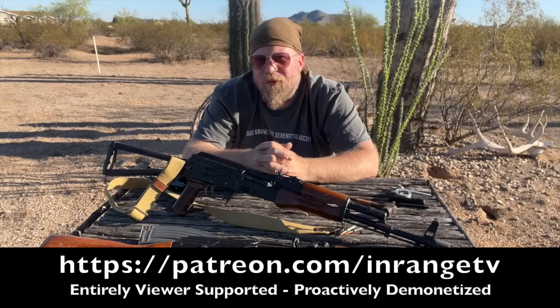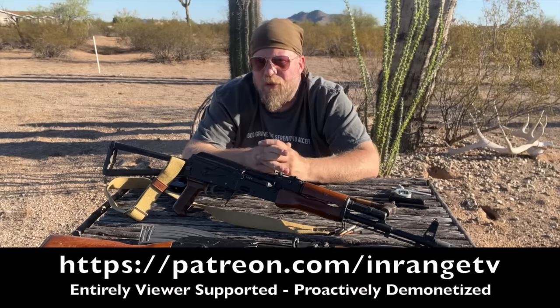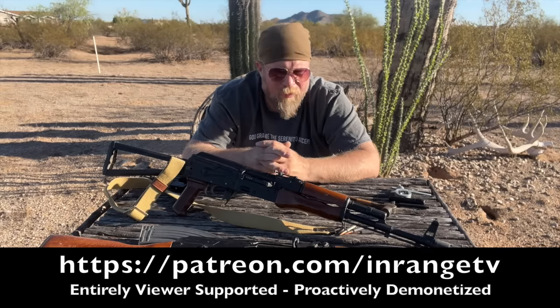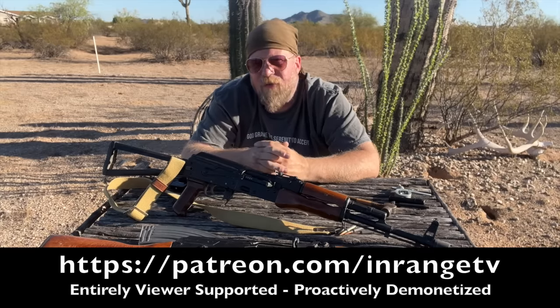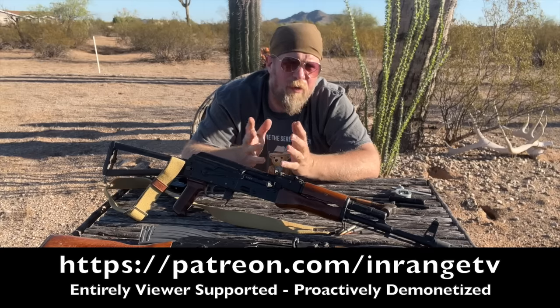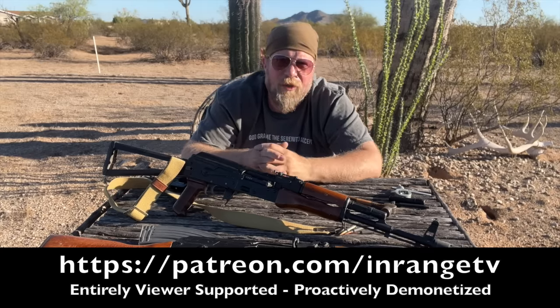If you like this kind of content, please consider supporting me on Patreon. InRange is completely viewer supported — we have no sponsors, no overlords, no one provided these guns. This is all my stuff and equipment purchased by viewers like you to make content like this possible. You can find me at Patreon.com/InRangeTV. If you can't, totally understand — just help me with the algorithm: subscribe to the channel, make a comment below, and share with your friends. Thanks for watching.